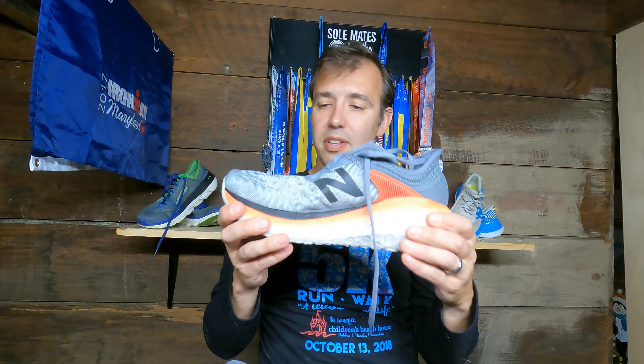The cushion has been there the whole time with no issues. I want to be clear: the Fresh Foam More doesn't mean more cushion because of the stack height — it actually offers more protection, so you don't feel the road as much. I also have the New Balance 1080 with the same Fresh Foam X midsole, and that shoe is way more cushioned, but I feel a lot more of the rocks and cracks in the 1080. In the More, I feel nothing. It feels a little firm but offers much more road protection.